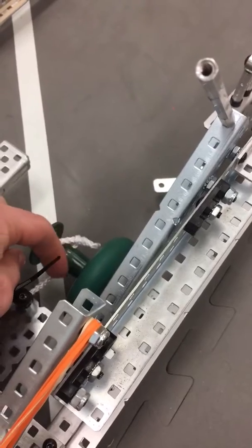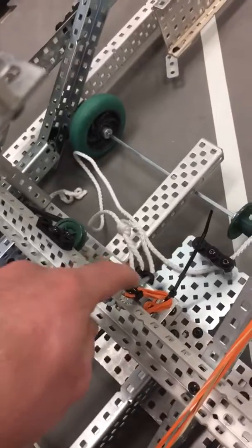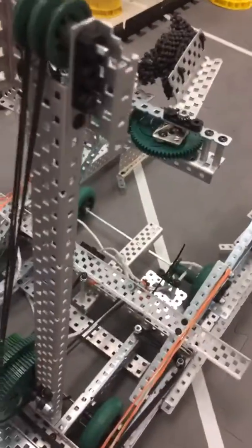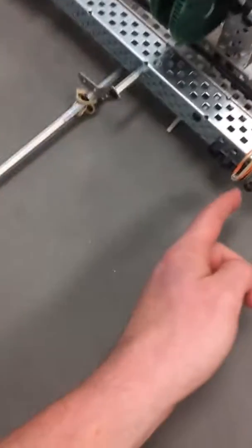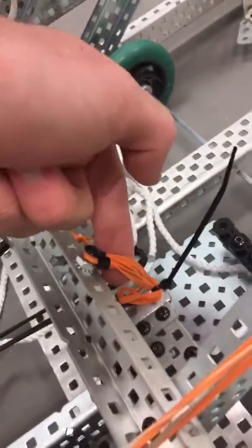As it drives forwards, this string wraps around this little thing. So whenever this axle comes out, it pulls on the string and makes it go backwards. Then after it goes backwards, here's the tension release right here. This thing gets pushed in, which pushes in these axles that have the rubber bands around them on both sides, and that allows this rubber band to pull it back down.